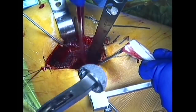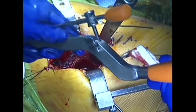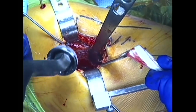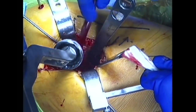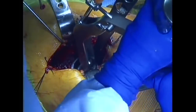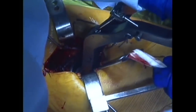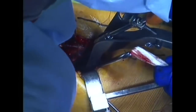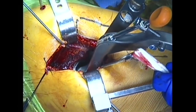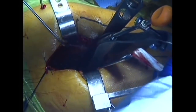After the socket is prepared, the metallic cup is pressed fit into place and impacted securely. The exterior of the cup is porous, allowing an ingrowth of bone to secure the cup. An alignment guide is placed and used to ensure proper alignment of the cup.